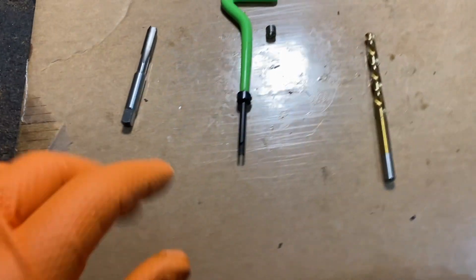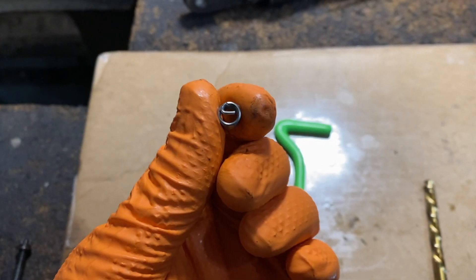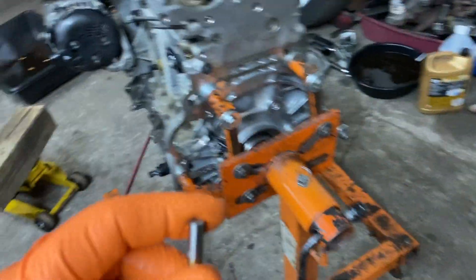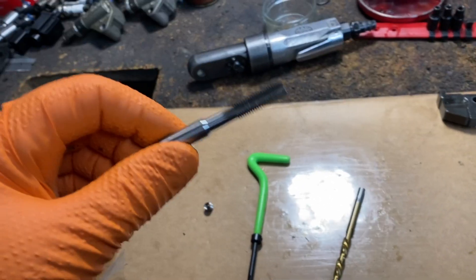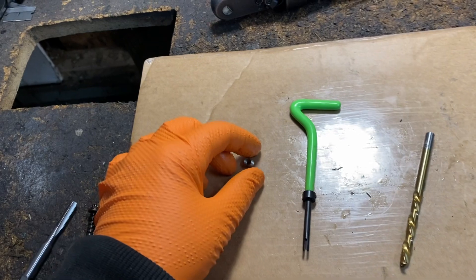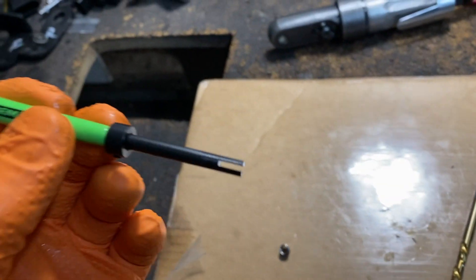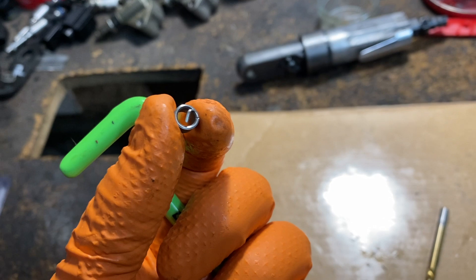They have all different types of kits out there and they're usually all the same. What they require is an insert — this is basically the new threads that are going to go in there. The other side has a little tab, and that tab is used after you drill the hole. The kit tells you what drill bit you need because you have to tap it. The kit also comes with a tap and a tool that has a little fork on the end that screws the insert in by engaging the tab.